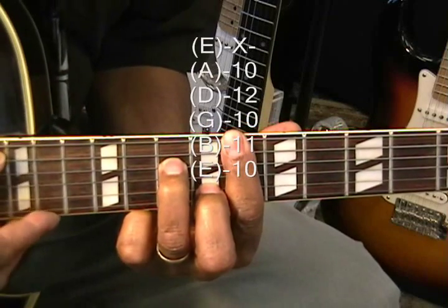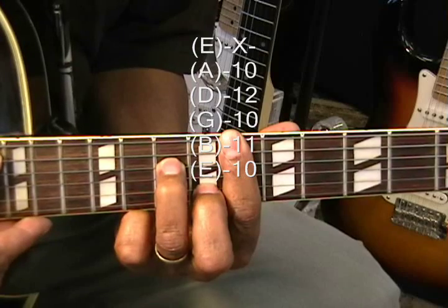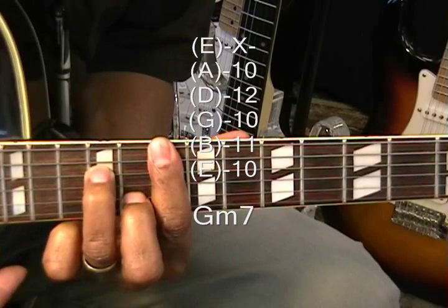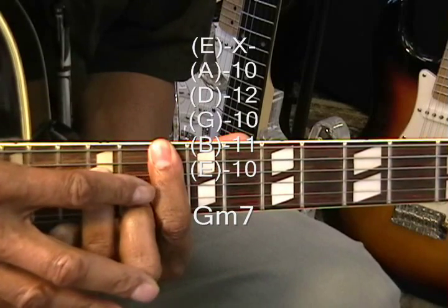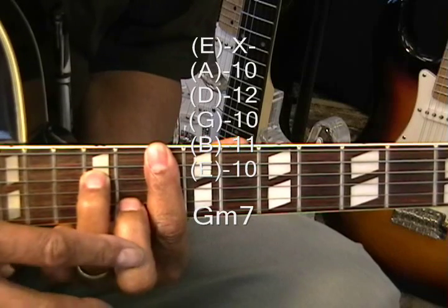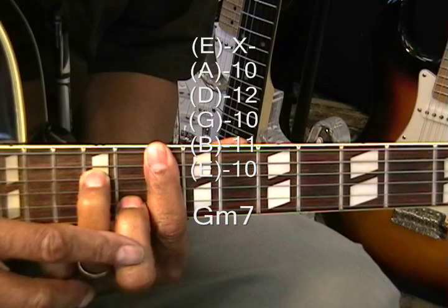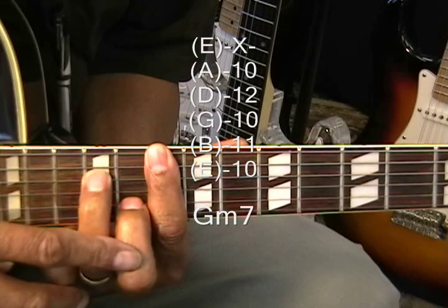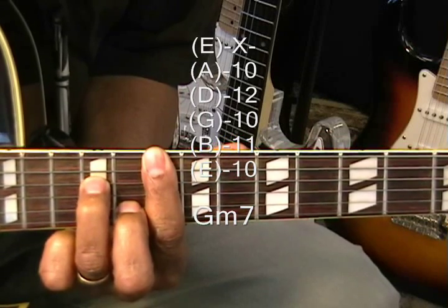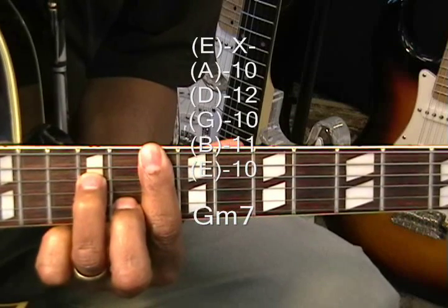Now we're going to make a G minor 7 by raising it a whole step to the 10th fret — same form. We're barring the 10th fret, with the middle finger at the 11th fret on the B string and the ring finger on the D string at the 12th fret. And that's G minor 7.